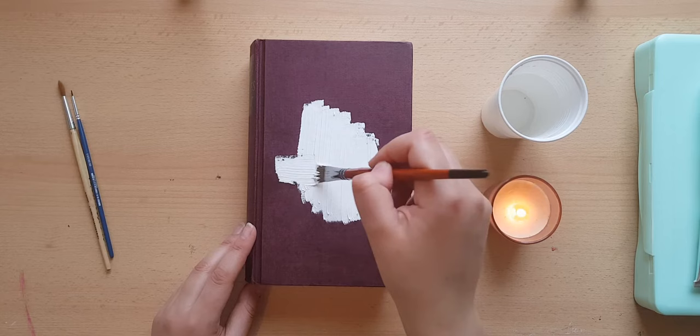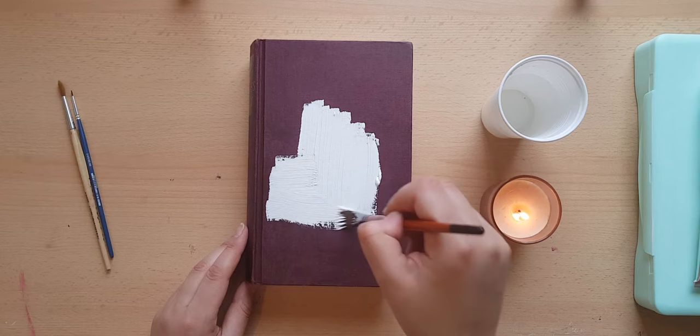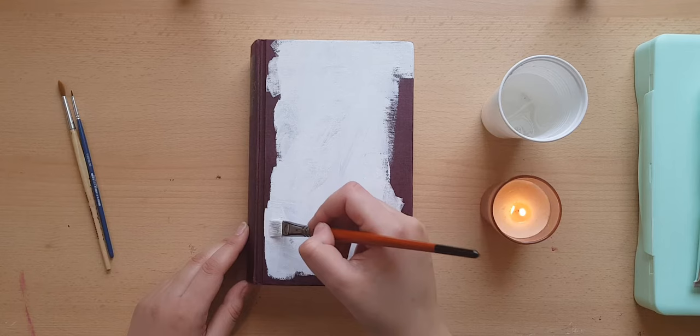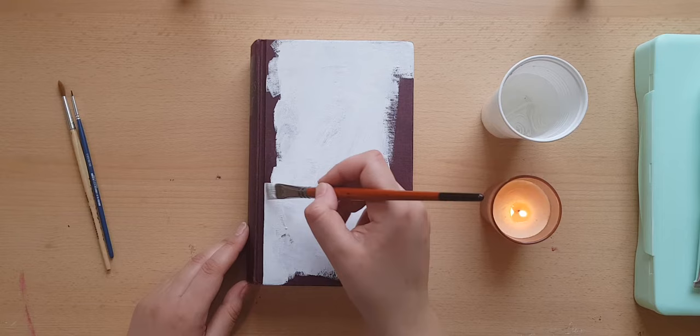The book I'm painting on is an easy, well-written introduction into philosophy and I really, really love it. It still has a very cute entertainment factor to it and I can only recommend it. Looking back, I probably should have taped the edges of the book so that they don't get paint all over them, but that's fine. It didn't turn out horrible, but if I were doing this again I would definitely put some washi tape or something along the edges.